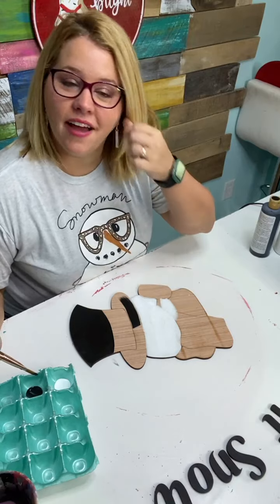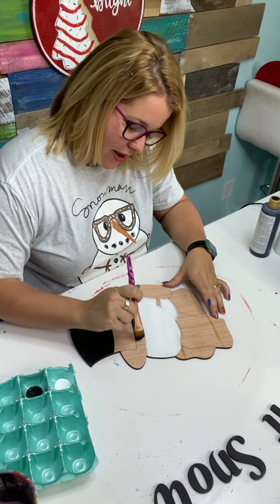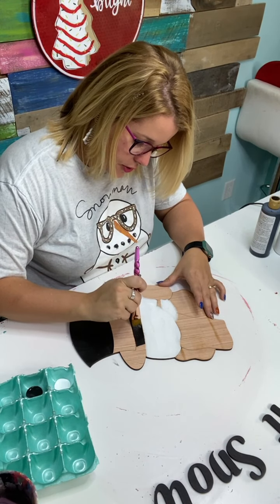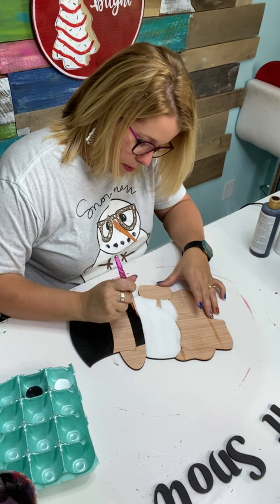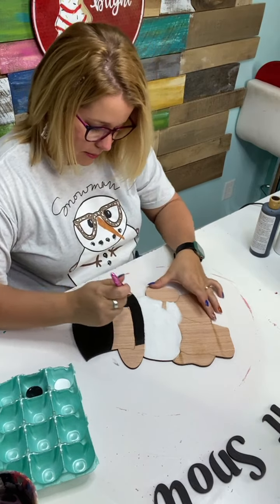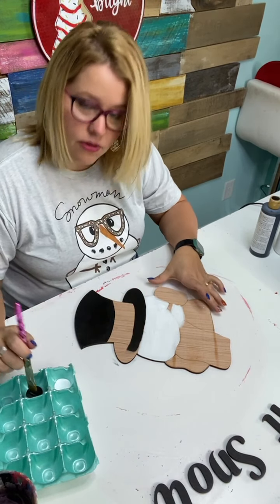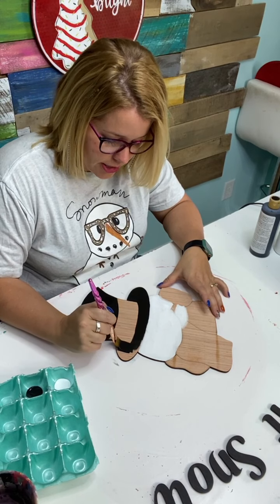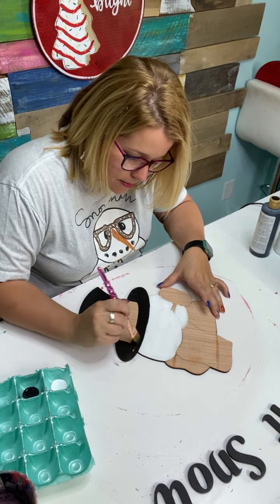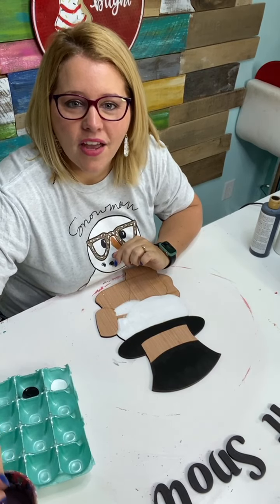By the way, have you seen my earrings? They're little tiny Christmas tree cakes — are they not adorable? We have a Black Friday sale coming up in a few weeks, and we've put a link in the description. By getting on the wait list it does two things: first, you'll know what the deals are before anybody else, and number two, you get a free gift. Just put in your name and email — I'm not going to tell you what the free gift is just yet.